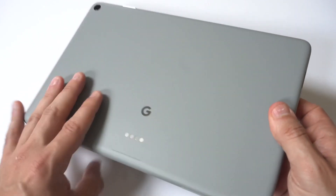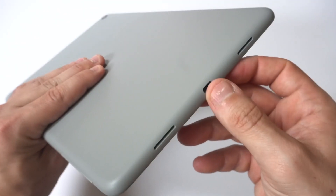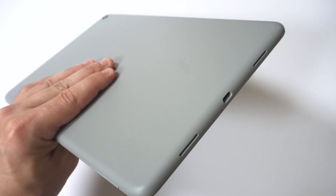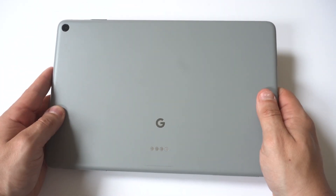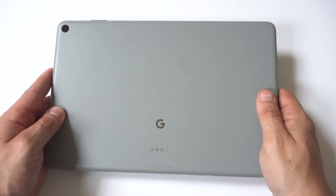After you do that, let your Pixel tablet sit and charge for a good 20 minutes. This tablet's got a big battery on it, so if it's been dead for a while or had issues, just let it sit for a good 20 minutes and check it out.